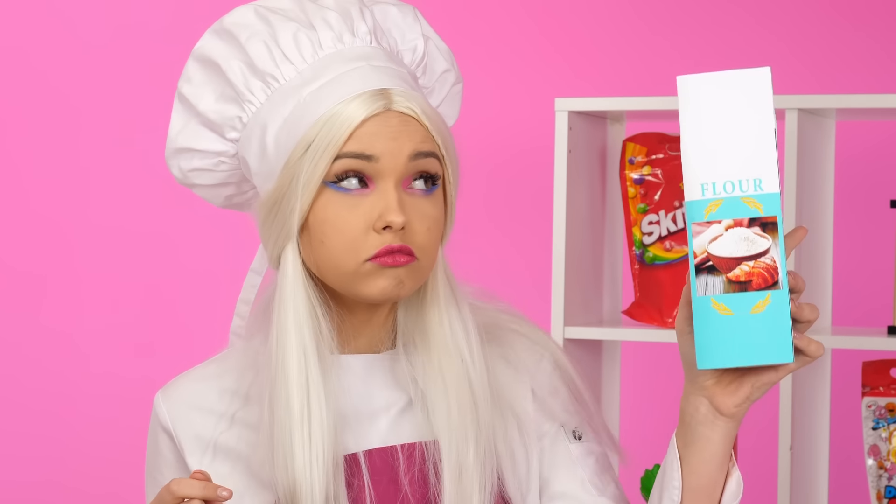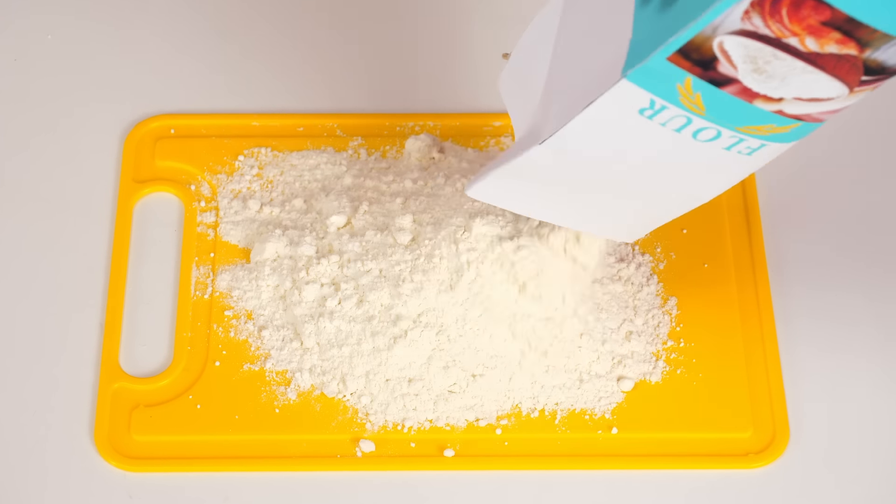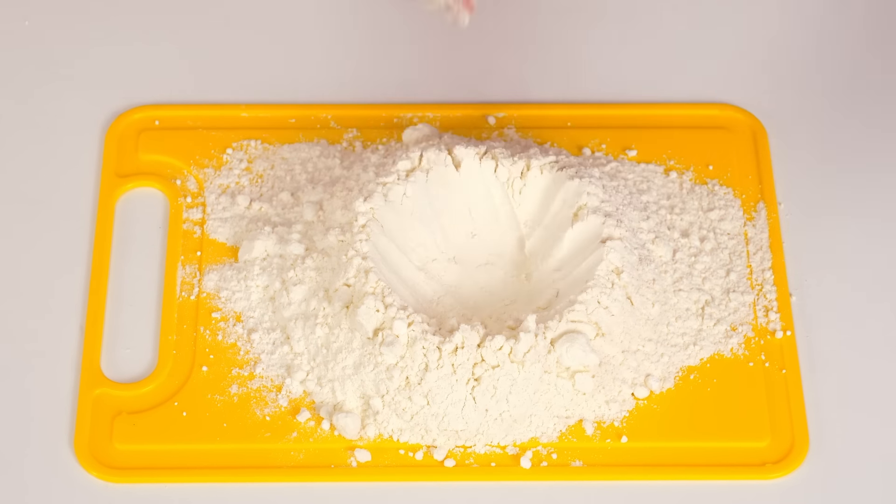Spaghetti? What kind of store-bought stuff is this anyway? The best spaghetti is spaghetti made with your own hands. In my restaurant, I serve only such pasta. There's nothing complicated about it — the main thing is to love your job. Cook spaghetti with a soul.